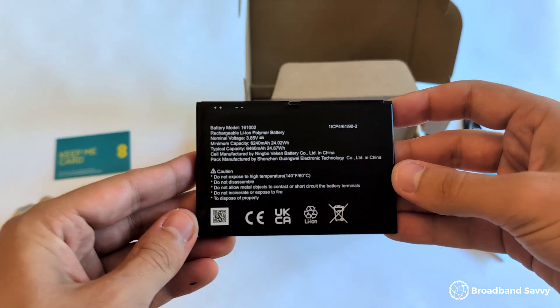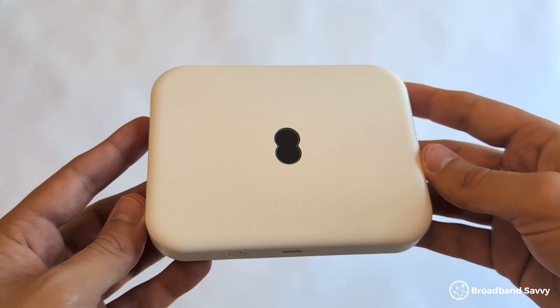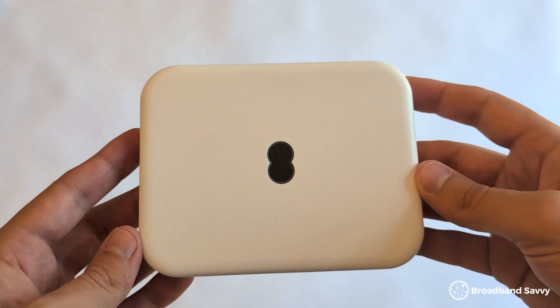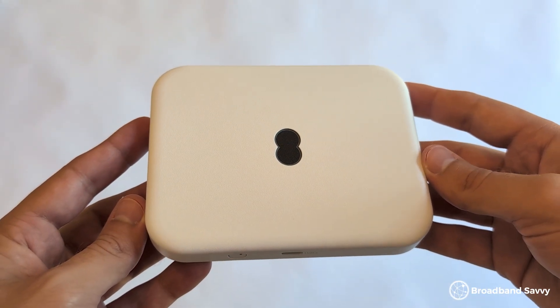As we touched on before, this MiFi device has a huge battery compared to most others on the market — 6,460mAh compared to the 2,000–3,000mAh that most other devices have — meaning it normally lasts about 12–14 hours from our testing. It also charges pretty quickly via its USB-C port, and you can keep it plugged in while using it. The downside is the battery size makes it less portable; since it's so big, it's not quite pocket-sized like most other MiFi devices, so you'll need a bit of extra room if carrying it around.